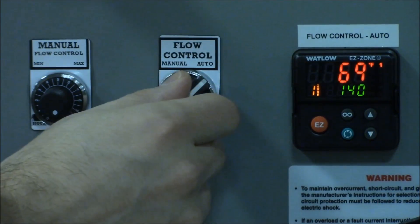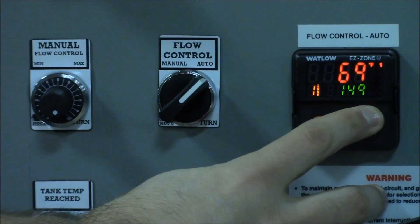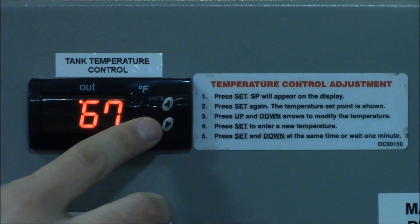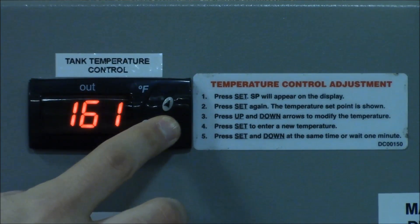For automatic mode, use the arrow keys on the controller to set the desired outlet temperature shown in green, up to 190 degrees Fahrenheit. Follow the posted instructions to set the desired tank temperature by using the digital temperature controller in the top center of the control panel.